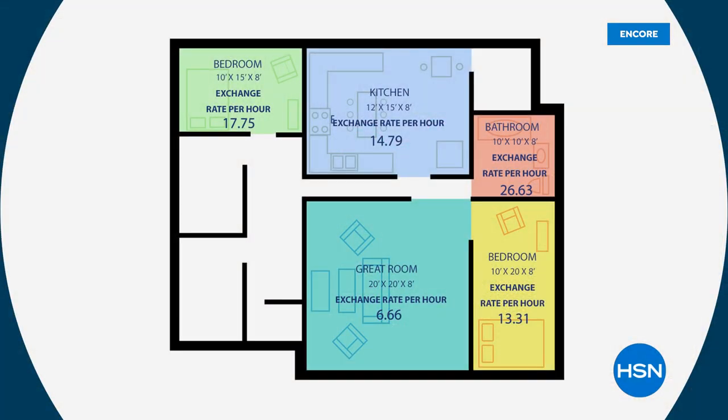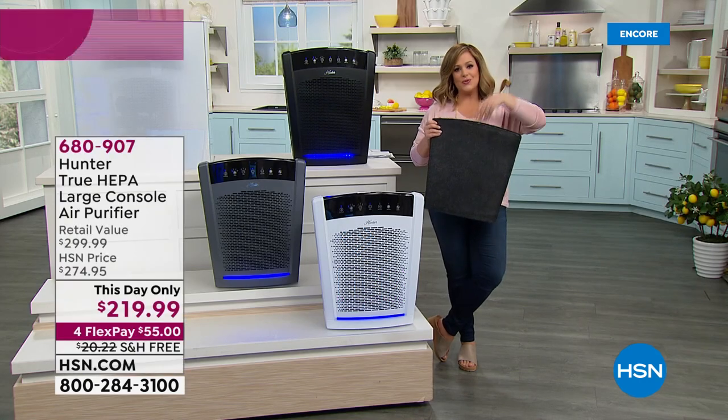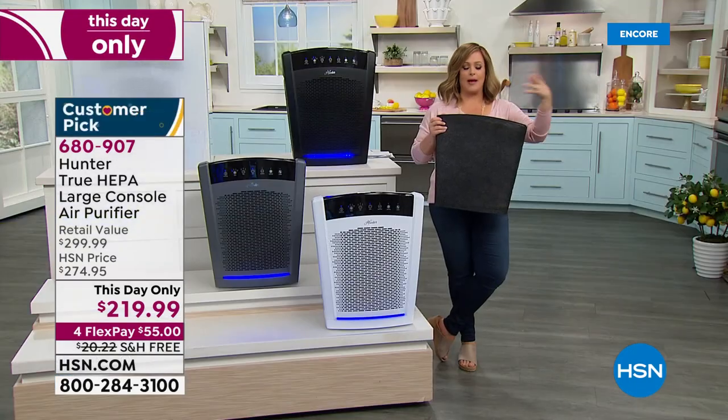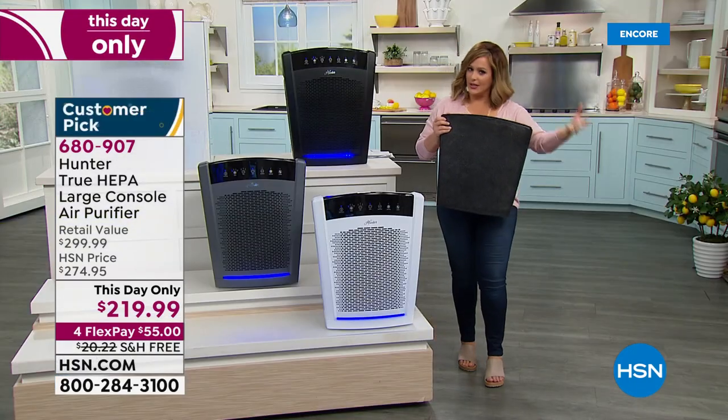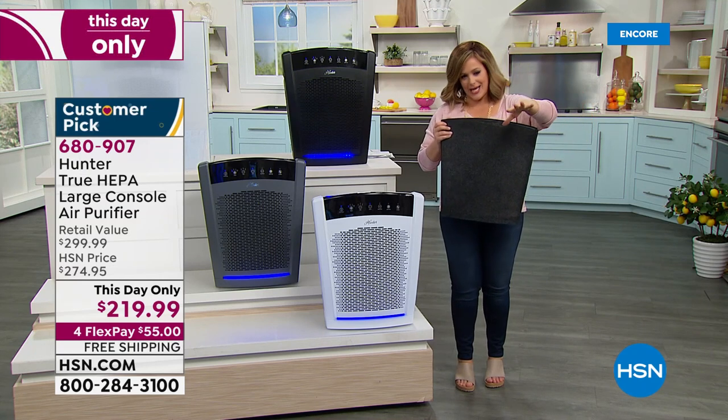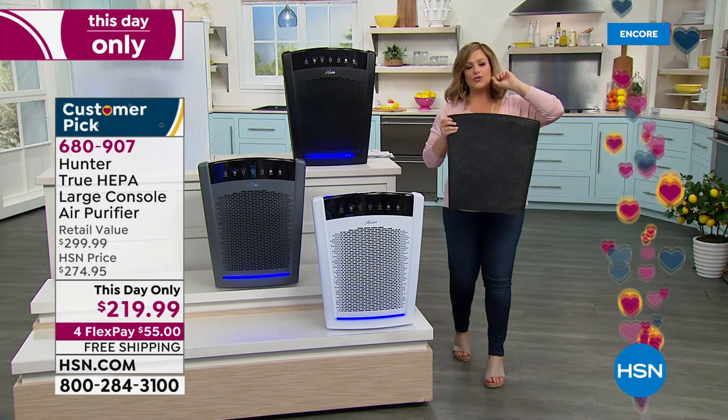True HEPA and eco-silver are features that do NOT come standard with most air purifiers — but they do come standard with this Hunter. So yes, it takes care of odors you can smell: smokers at home, cat litter, pets, cooking. If you come home and still smell last night's dinner, it takes care of that. But what about the things you don't see — dust, pollen, dander, volatile organic compounds from hairspray, paint, dry shampoo, nail polish fumes?